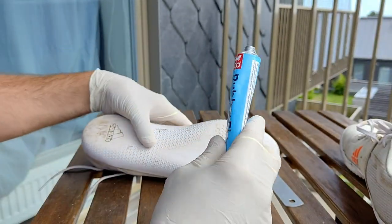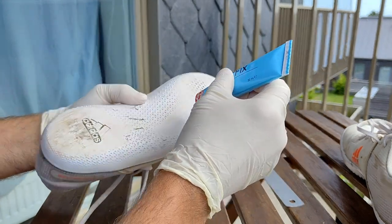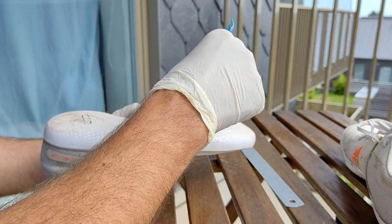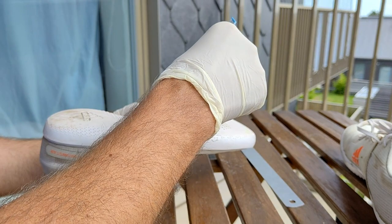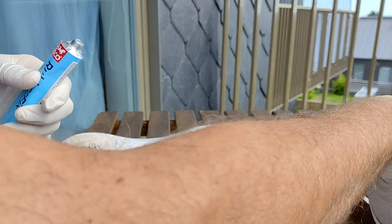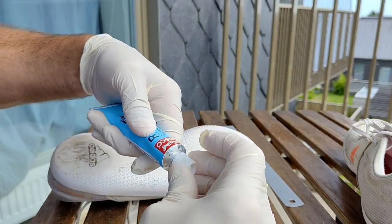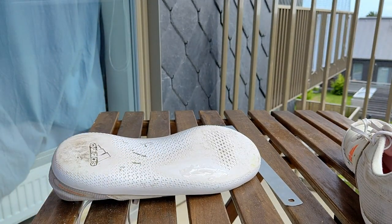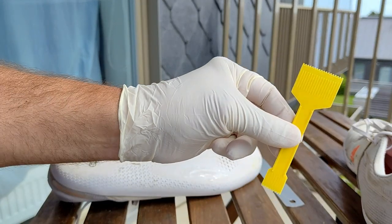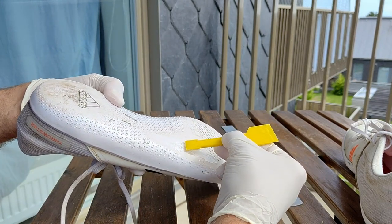This glue is a bit thick. You just take it and put it on the surface. I shall not put very much because then you will feel it when you throw later on. So you just put a little on and attach a little of it, and then use some kind of tool to spread it out a little.